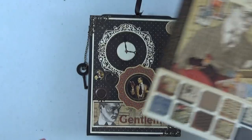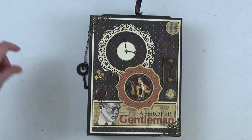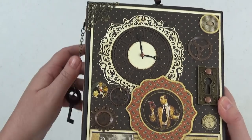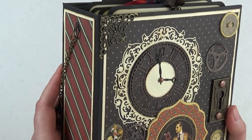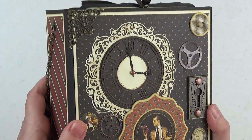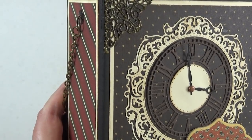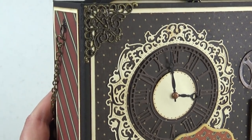So this is the album that I have created. The covers measure 6.5x8.5 and the pages are 6x8. This is the cover, and I have created a beautiful clock in the upper left hand corner. I will show you the die I used for that in just a moment. You can see how cool that clock cut-out die cut is — I just put a small brad there in the middle with the little hands of the clock.